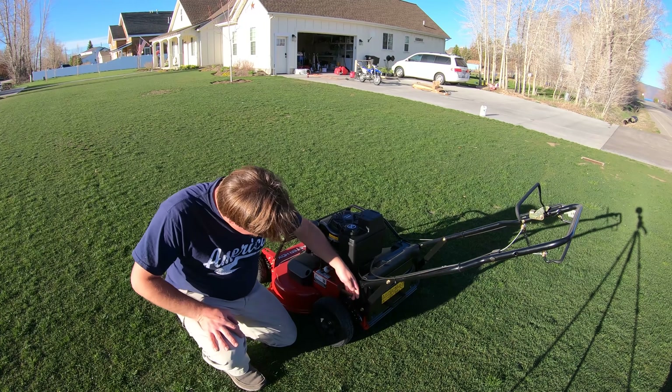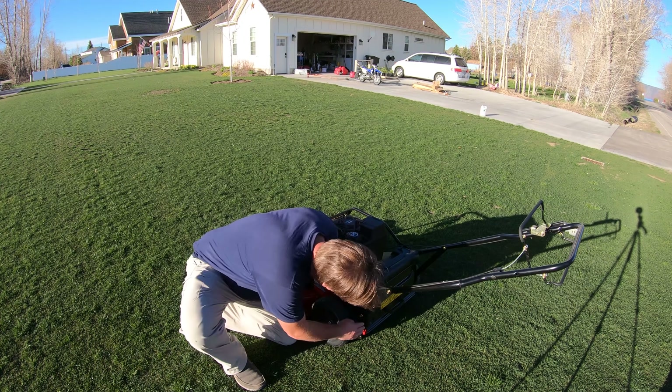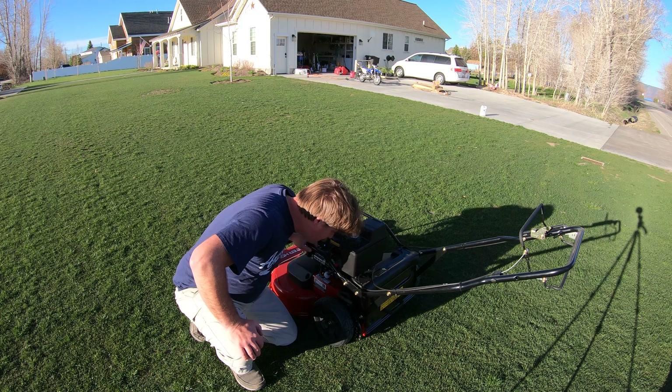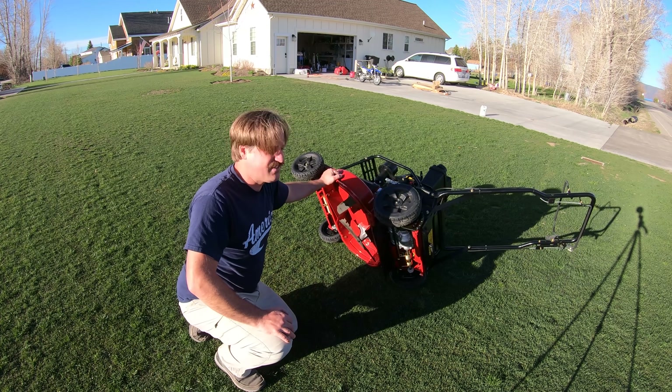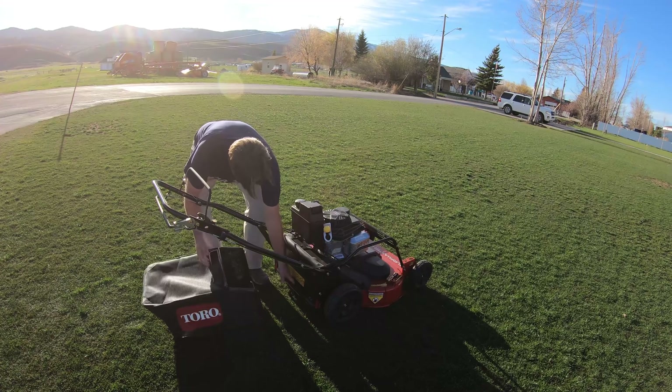Alright folks, so let's see how low this baby can go. Put it all the way down. One and a half — it'll only go one and a half. So that's a disappointment. Let's give this a shot and see if it cuts off anything. I'm not thinking it's going to cut off anything, but let's try it.